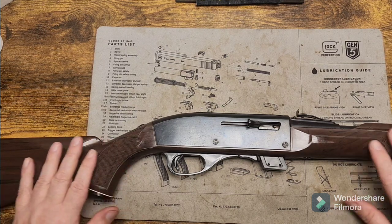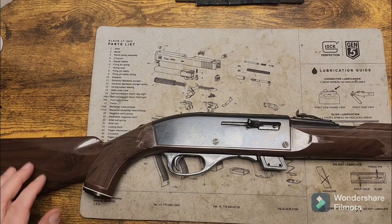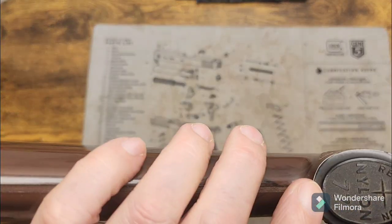This is a Nylon 77. It is not a Tomahawk C or whatever this is. This one was made in the mid-70s. As you can see right here, it does say Nylon 77.